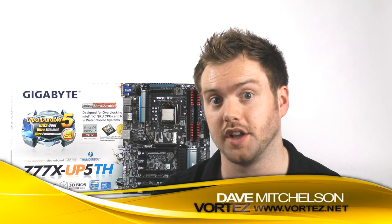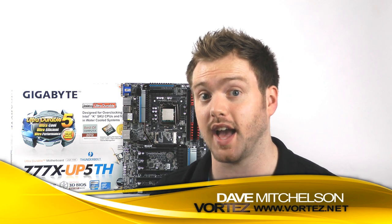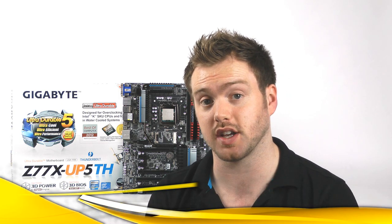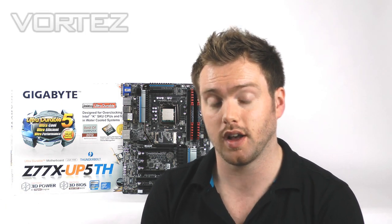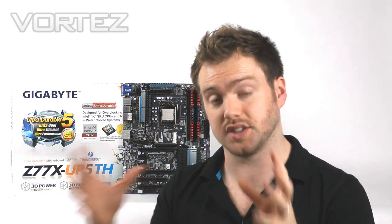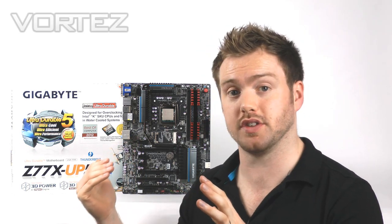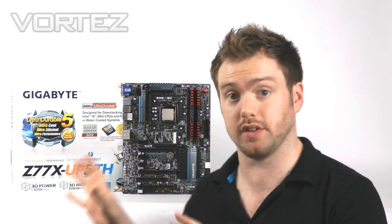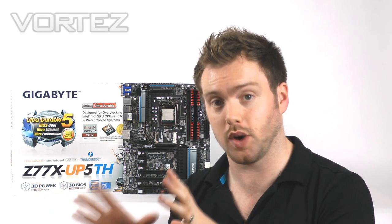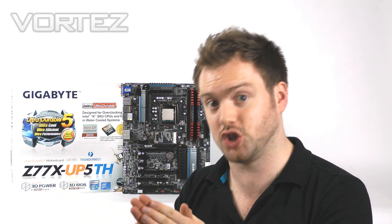Hi guys, today we've got the pleasure of taking a look at a new Gigabyte motherboard. This is the Z77X UP5TH and this is going to be the successor to the UD5H. The UP series is actually dealing with X79 and also Z77. The big question is how does this board compare to the UD5H? Well, it's actually very similar — the features are quite similar simply because it uses the Z77 chipset.